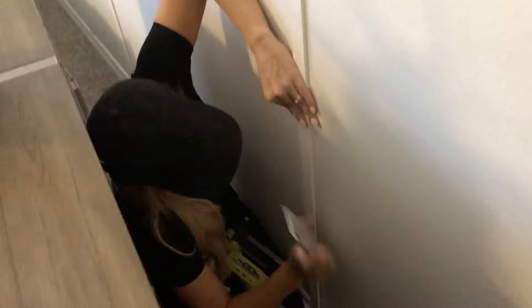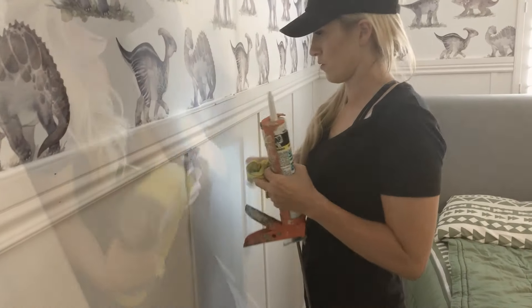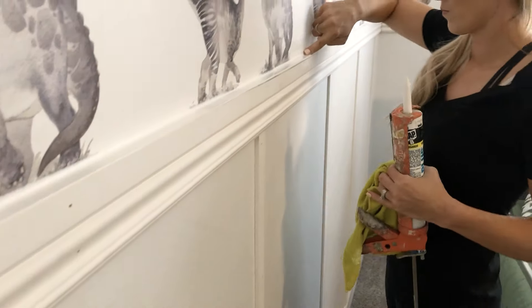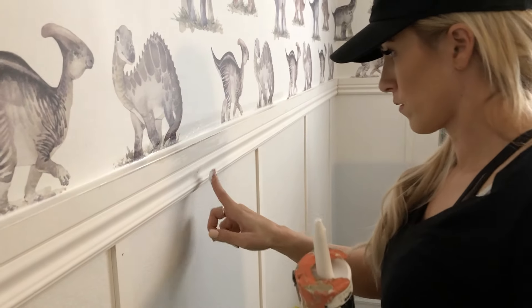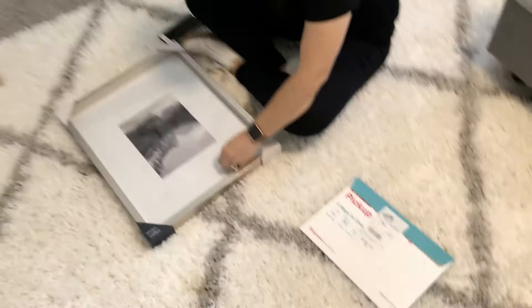Now we're going into all the seams and caulking all of this so it's seamless, and filling in the holes as well — we're doing this before we paint. We also have a diffuser going because mosquitoes are eating us alive; we've had a lot of bug problems lately with every single project. I'm using the excess caulk to fill the holes. Santa is putting up the mini gallery wall, which will go right there so that when you walk in the room you see that instead of a blank wall. We did wrap the green trim around the bottom and behind the door.